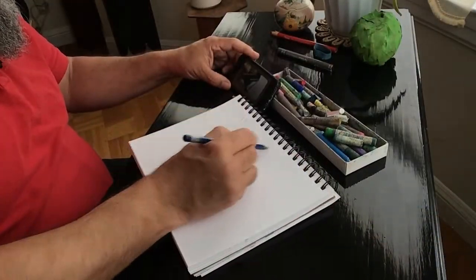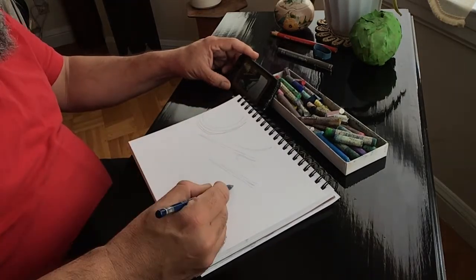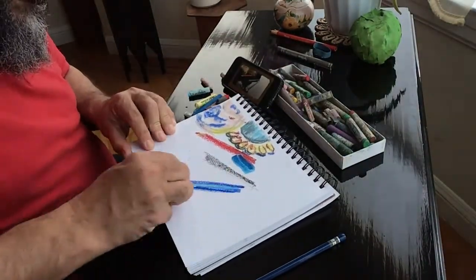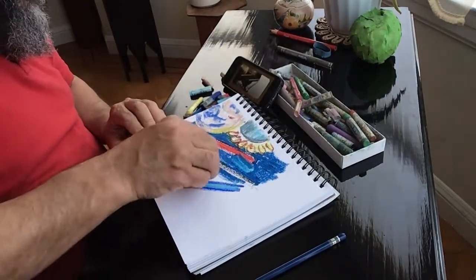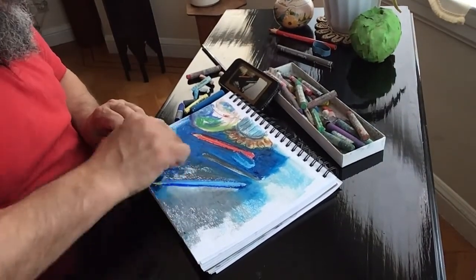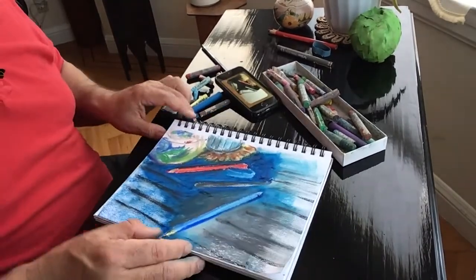I'm choosing to start with simple shapes in light pencil. Notice I'm not getting bogged down by too much detail in pencil. Next, I begin to add colors. I use deep colors near the edges of objects to make them really pop. I'll also use blue and gray instead of black for the table. I like pastels over markers because I can blend them with my finger.